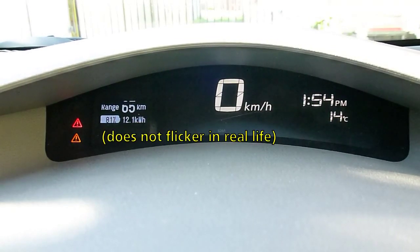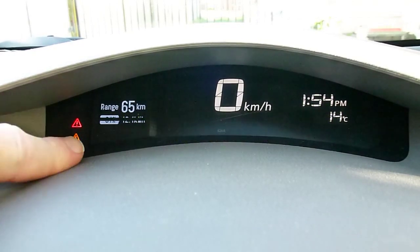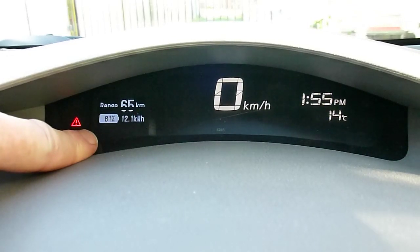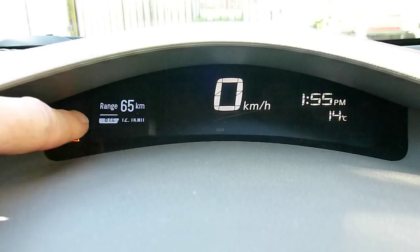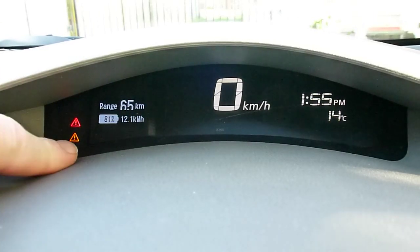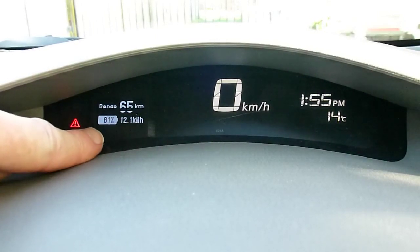Hi folks, Paul here, back in the Leaf once again. I just wanted to give you an update on the software that I've got running this range and standard charge display in the dash. I've now fixed the worst offending problem whereby it would sometimes take as long as a minute before it would update the data on the screen. So let me show you how that works.